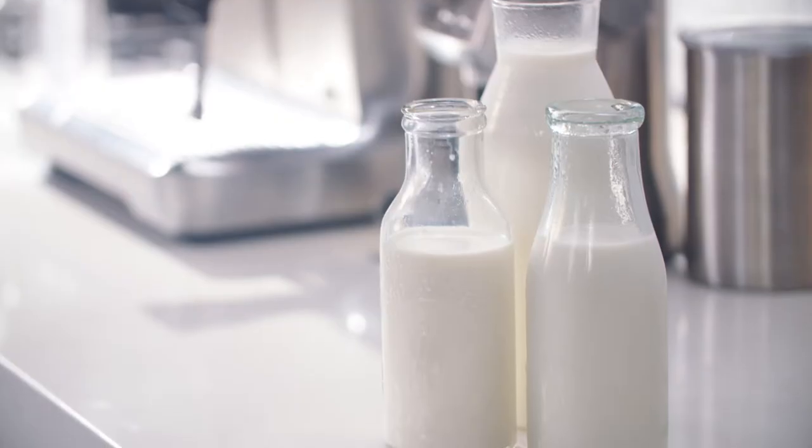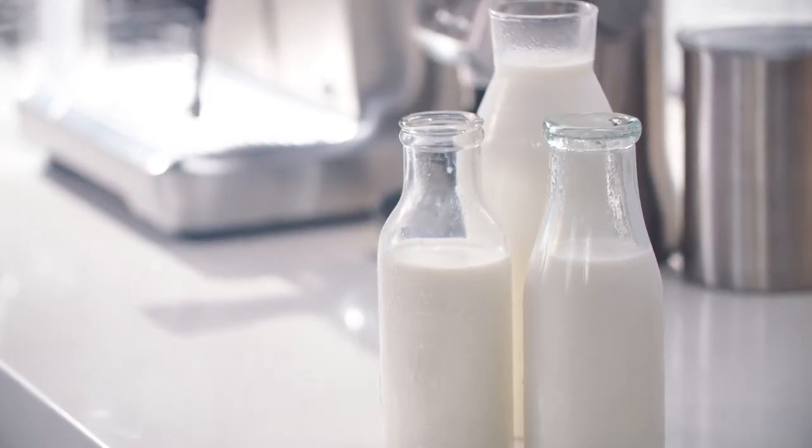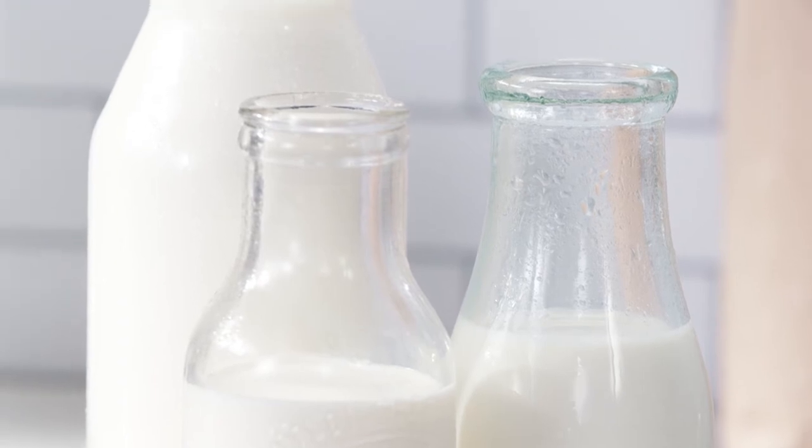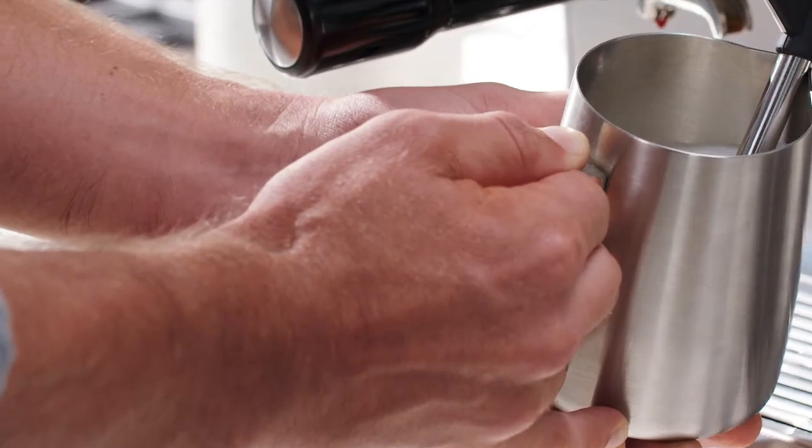As milk is such a fundamental part of the latte, we're going to take you through texturing whole milk. We understand that many people prefer non-dairy alternative milks for health and sustainability reasons — generally these are trickier to work with than dairy.